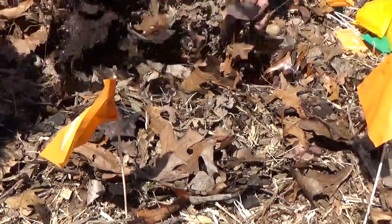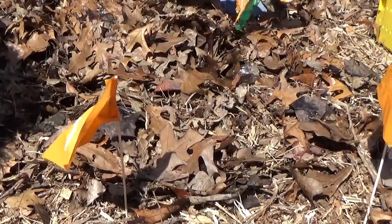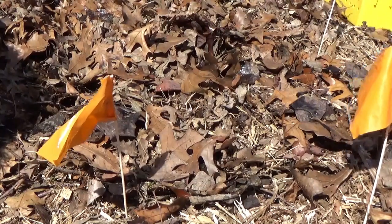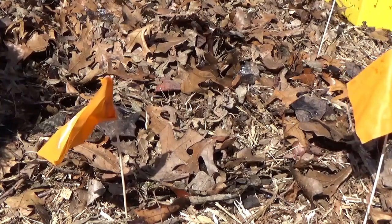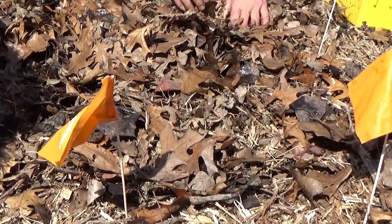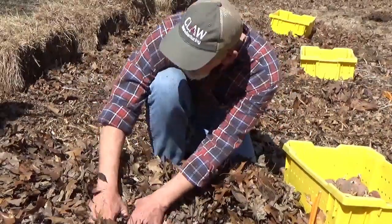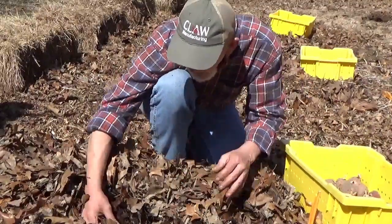Let's talk about soil health and soil prepping. There are three or four different ways. The old-fashioned way of gardening: till it up, put it in furrows, plant some seeds down the center, water it out of a ditch, weeds grow, you hoe it.